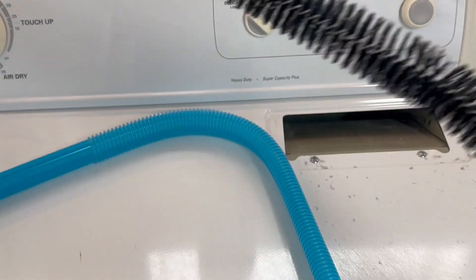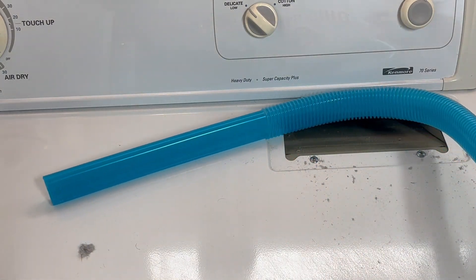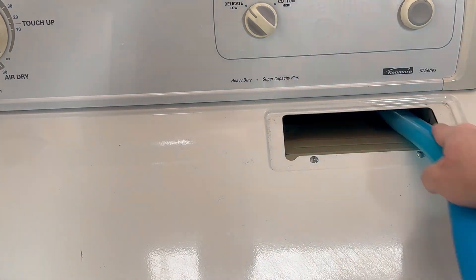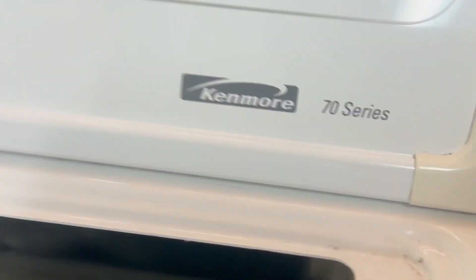Looks like I brought some back up. I'm going to vacuum one more time and then we'll check the results. You won't be able to tell very well, but there was quite a bit of buildup in there that the vacuum was able to knock off.